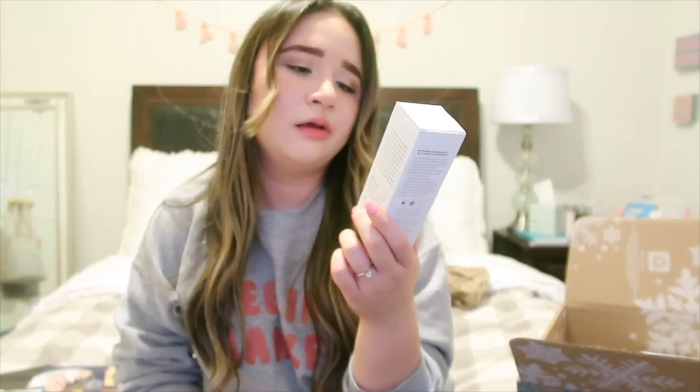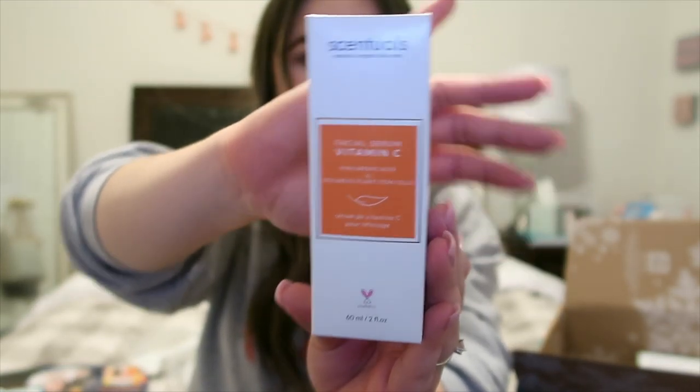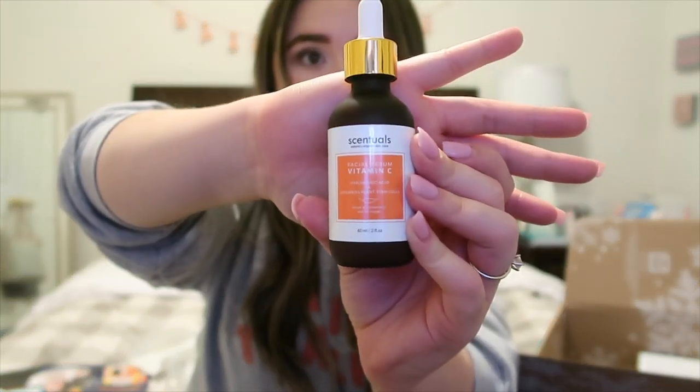The next thing is the Sensual Organics Vitamin C facial serum with hyaluronic acid and edelweiss plant stem cells. I've heard it's important to use vitamin C serums on your face, so I got this and I'm excited to try it — it comes with a dropper. For those who don't know, I'm 24 years old and a senior in college, so I think this will be very beneficial for my skincare.